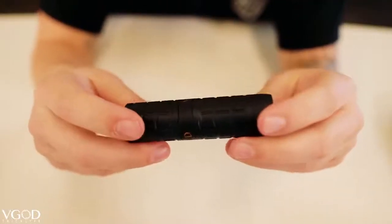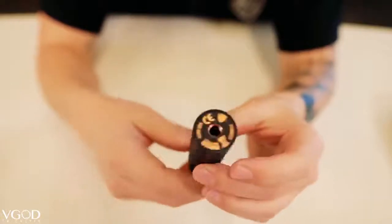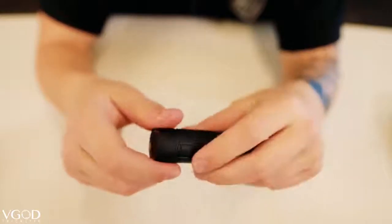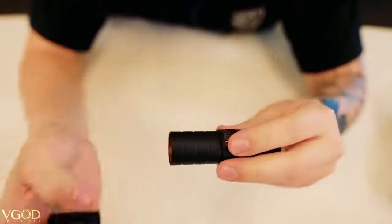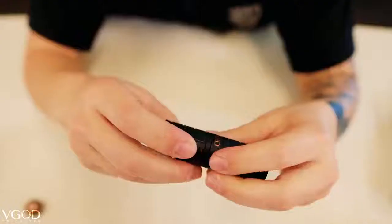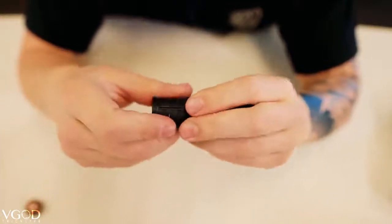And here is the Pro Mech 2 guys. I don't even have to say it — look how beautiful and sleek this looks. As always you have the 510 Hybrid Connection and these two Delrin sleeves. They are removable but they're very soft, very grippy, and they have this nice tactical look to them. These sleeves are made of Delrin so they help insulate and protect against heat transfer for those low sub-ohm builds. You also have the Delrin inserts to help protect your battery as well.